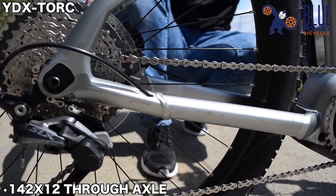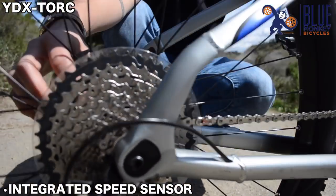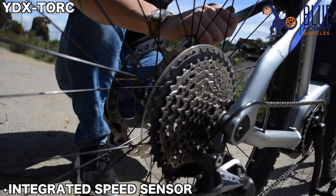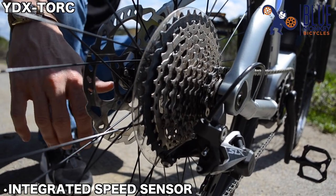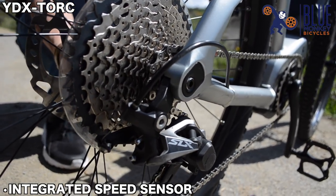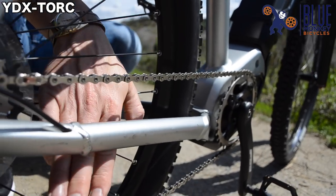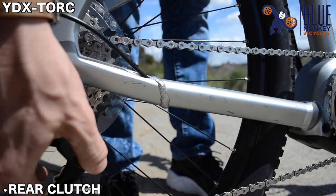We also have a 142x12 thru-axle rear with the Yamaha Power Assist bicycle speed sensor. It's a bit different than what we're used to seeing in the market in that it's not a wheel-on-spoke magnet interface. It actually works faster than any other system we have here in the U.S., and it allows the motor to adjust its input at a much quicker basis. We've tucked the wheel sensor into the dropout so it's hidden away from the rotors and is part of the rear hub. With the 1x11 drivetrain, we have a clutch on the rear derailleur that will adjust the amount of tension on the chain pulley system itself.